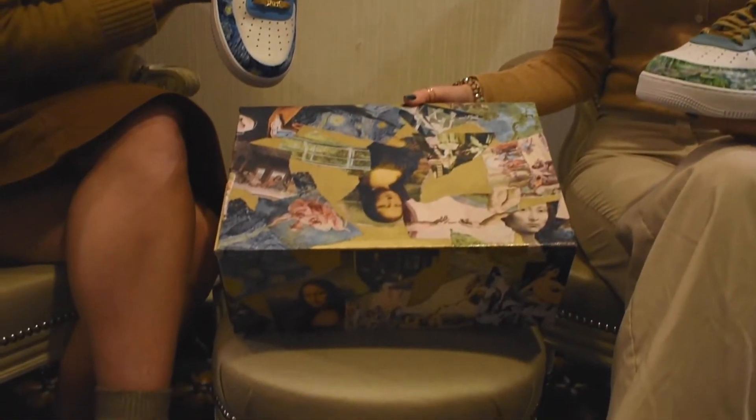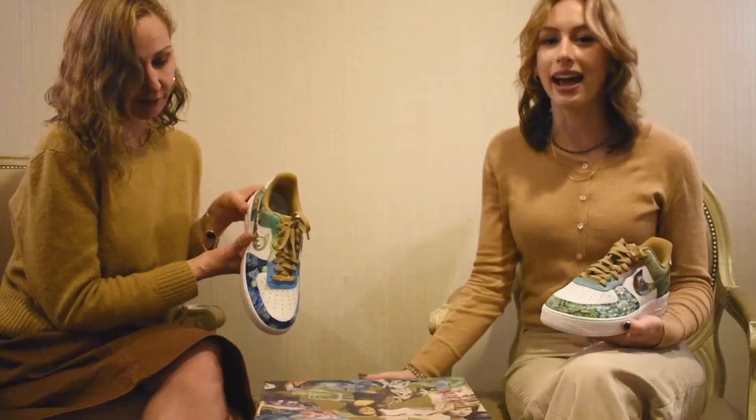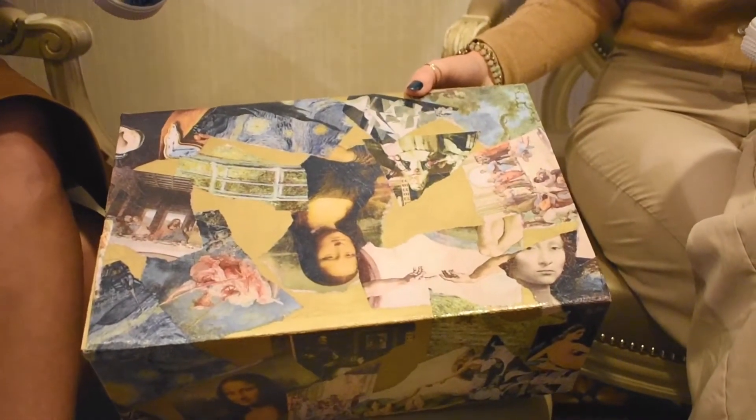This is the shoe box of the Art History Air Force Ones — they needed a nice box to go with them. I painted it gold and then added a bunch of well-known works of art on that as well. There are some pieces in here that we saw at the National Gallery of Art.